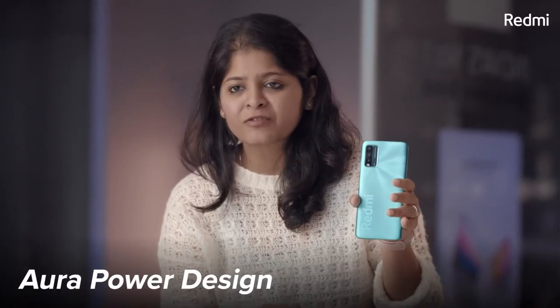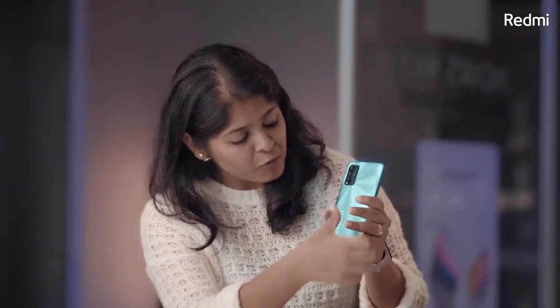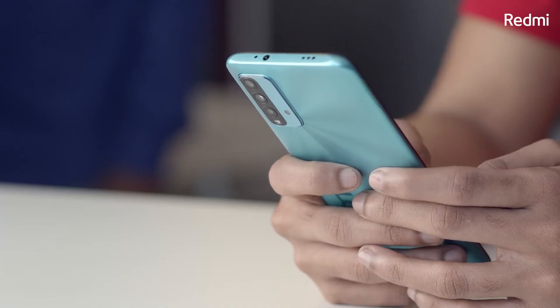The Aura Power design on this phone actually has two benefits for me. One, it's smudge proof — so every time you touch your phone, there are no smudges on the back. And secondly, I think it gives it such great hand grip, so your phone does not keep slipping.